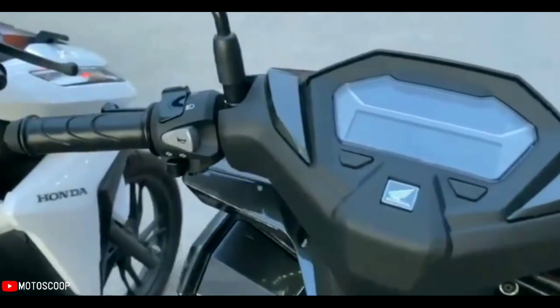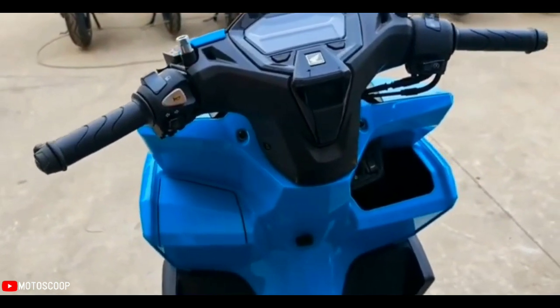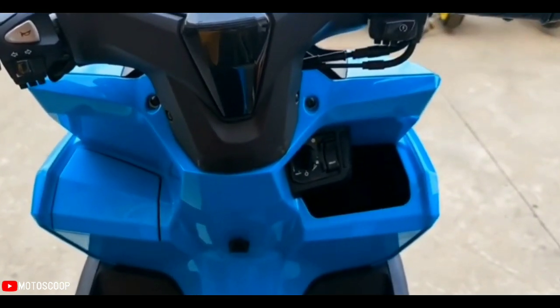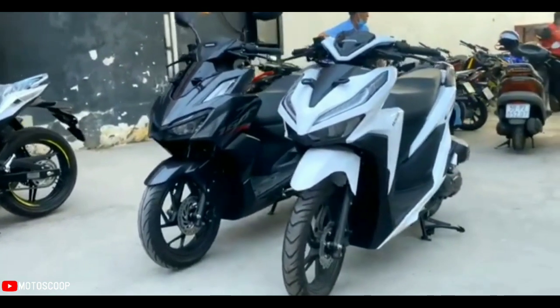For the frame, the Vario 160 has applied the Enhanced Smart Architecture Frame (eSAF) model, as installed on the Honda Beat, Scoopy, and Genio. This frame is 1.1 kilograms lighter than the frame of the previous Vario model, supporting the stability and agility of the motorcycle.